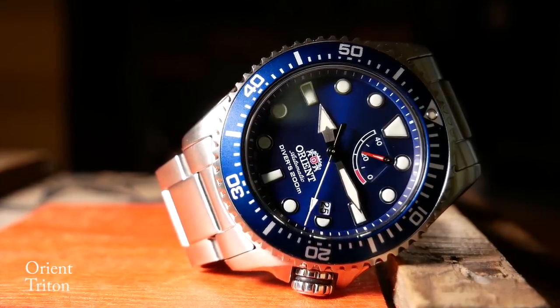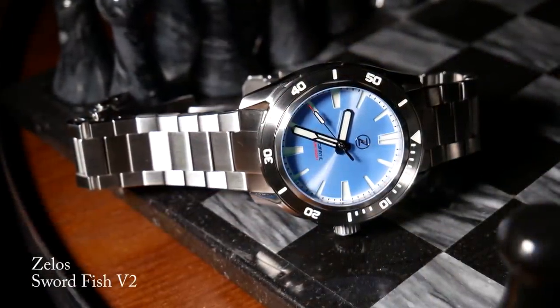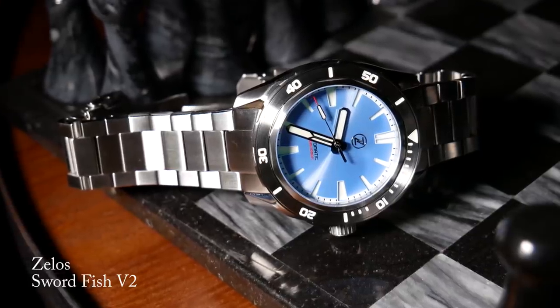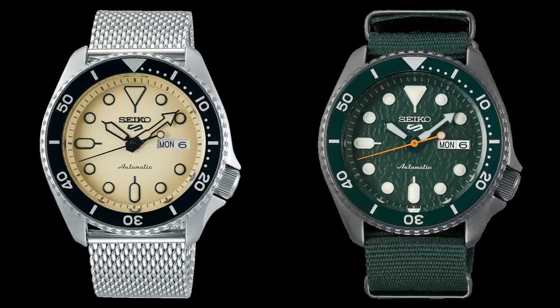Not to mention a whole slew of micro brands that are really giving you a lot more bang for your buck than you're getting here. And when you consider Seiko's QC issues these days, maybe that's really where your money should be going. So if you're really in love with some of these, especially the more interesting versions, my advice would be to hold off until the price has become much more reasonable.